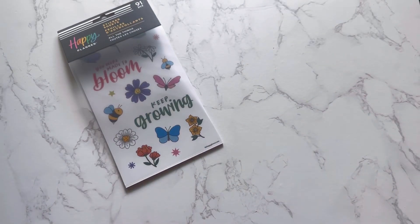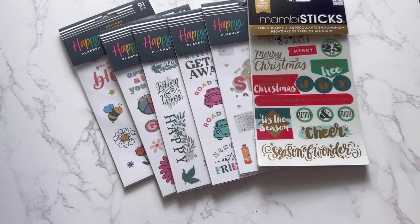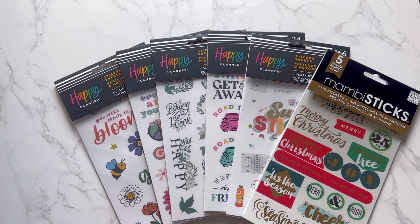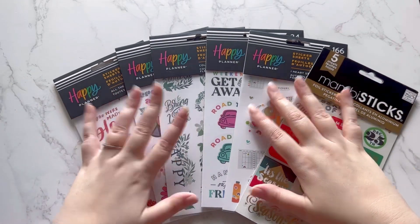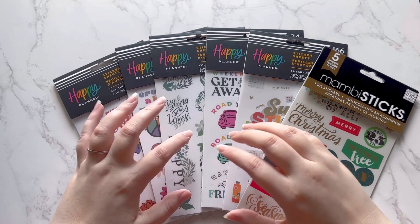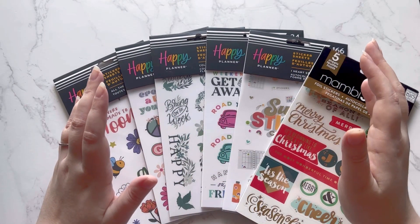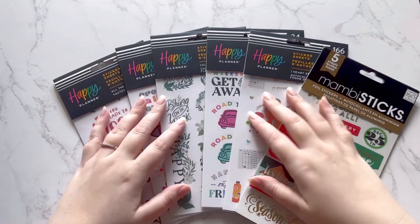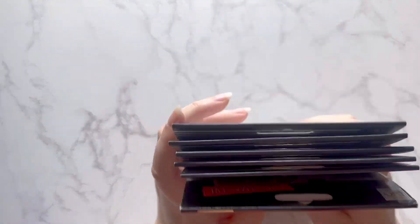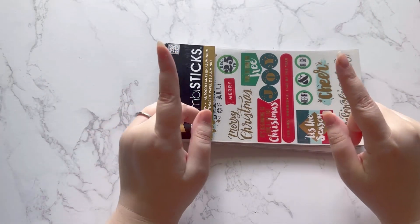I know this is different than buying the full sticker book — you're only getting five pages — but if you're someone like me who doesn't use up all their sticker books and just wants to sample the stickers, I think this is a good way to go. Happy Planner, if you're listening, I would love to review your sticker books and do flip-throughs. Thanks for watching — leave a thumbs up, subscribe if you haven't, and I'll talk to you guys later, bye!